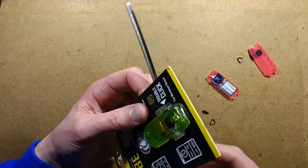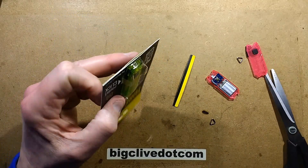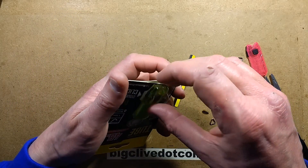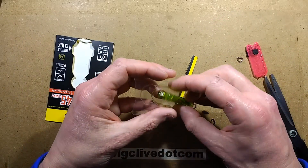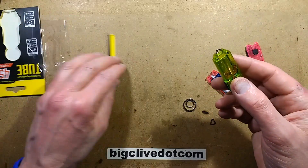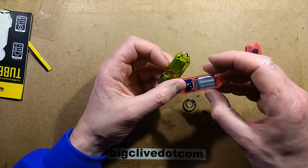That's what I should have done before, isn't it? I'll open it like that because there's a little dotted line that suggests this is the way you should open it. I'm also a bit suspicious, even looking through the package, that the battery may be smaller — it looks smaller.